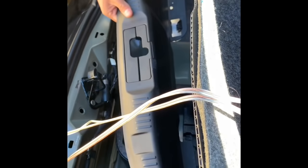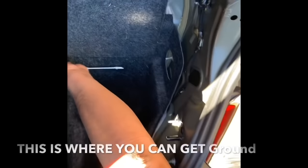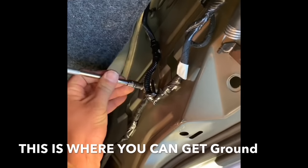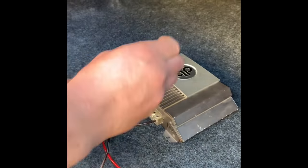Unclip this — every car is different, but they have screws, and some of those screws have good ground, so you can use one of those. For example, like I'm doing here. Now this is your remote wire — install it to the amp where it says remote.